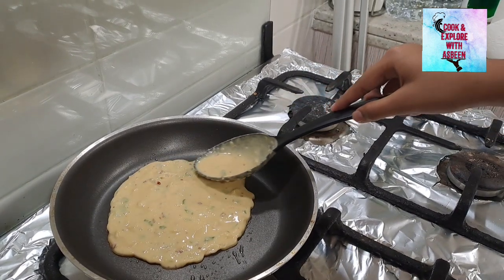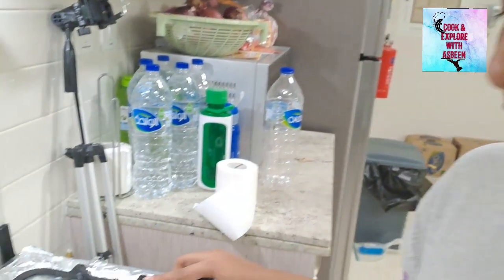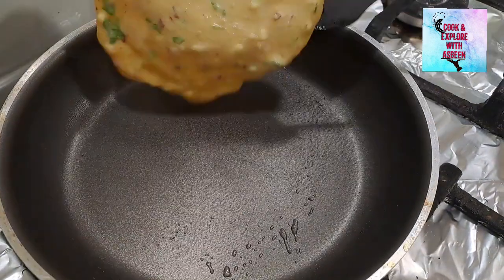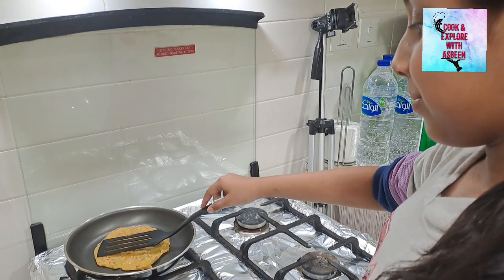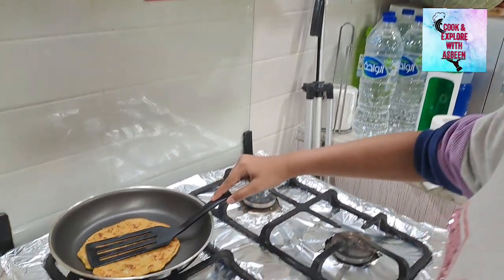When it changes its color from the top, we will flip it. Now it's changed its color and it's the perfect time to flip it. We need to cook it on a medium flame — press it like this for a perfect round shape.